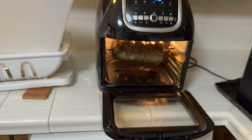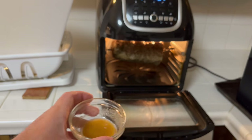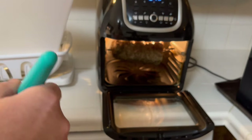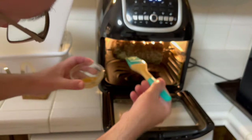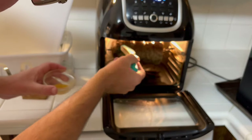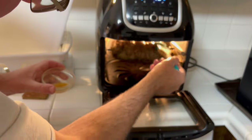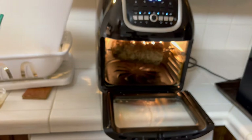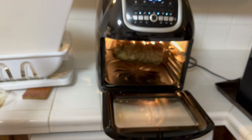One thing I forgot to add is a little garlic powder — one teaspoon of garlic powder with some olive oil. Instead of taking the roast out, I'm going to baste it as it turns, and that'll get the garlic on there. When it turns one more time I'll finish basting it and just let it keep cooking.